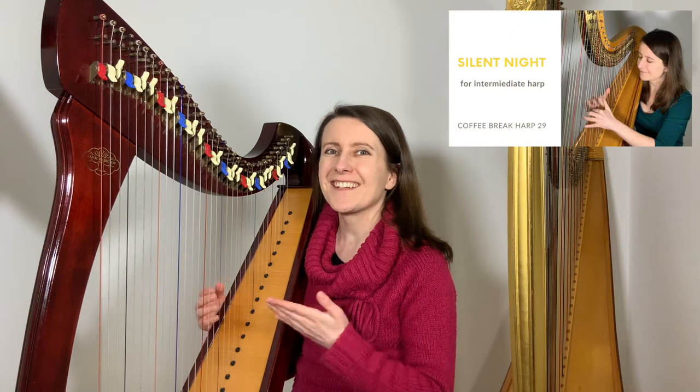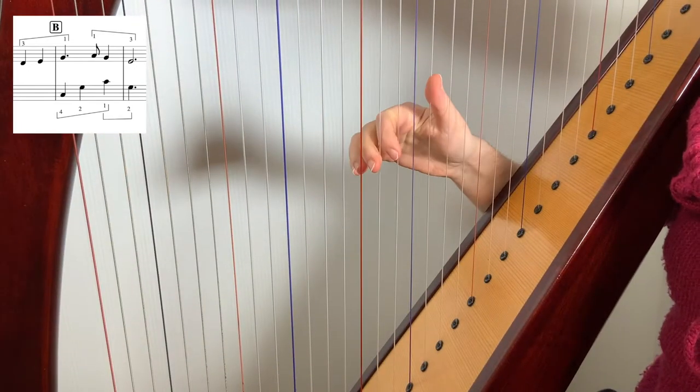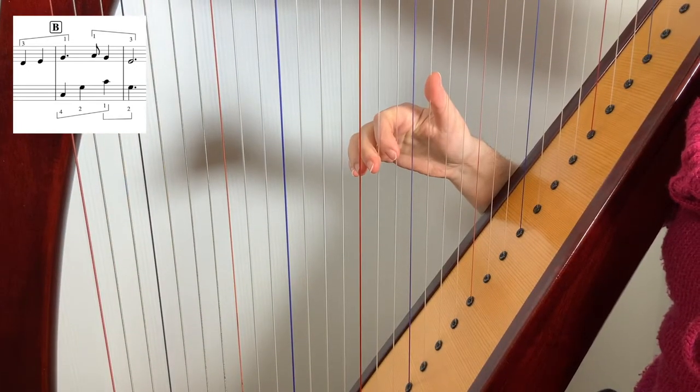If you have a group of fingers that are placed together across a bar line or between the end of one line and the beginning of the other, make sure you mark this in with a placing bracket. Here are two examples from my arrangement of Silent Night. Just before section B, between bars 26 and 27, the right hand will need to place three fingers on the notes D, E, G as they all go in the same direction — F. Make sure you've got that bracket marked in and that you watch out for it. So before you play the third finger, you have all of the fingers on, including the thumb.